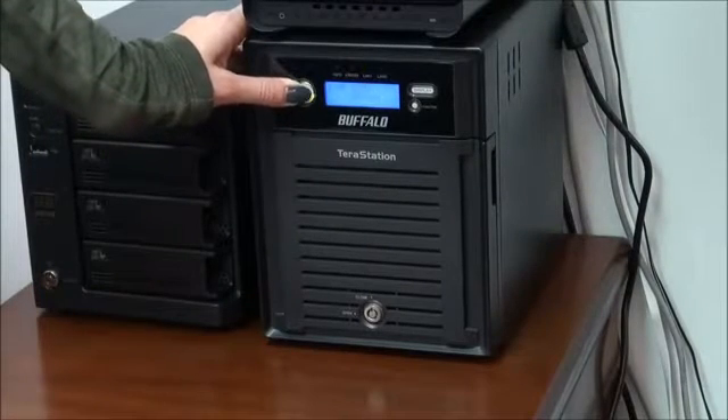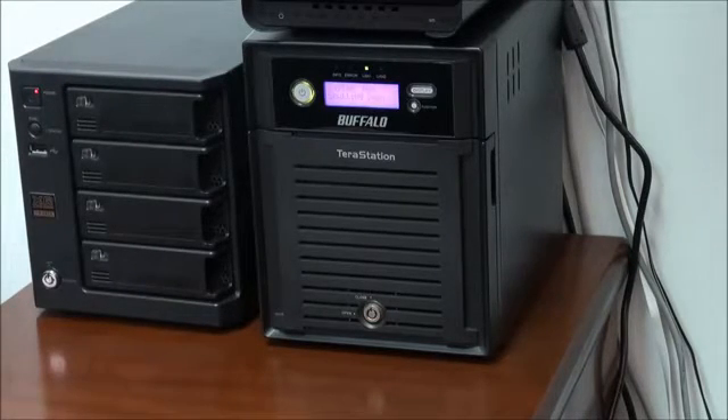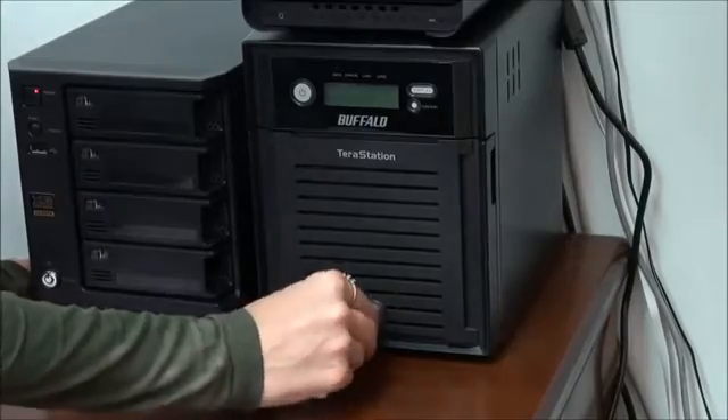Before we start, we power the device off by pressing the power button. Then we wait some time until the system shuts down. After that, we unlock and open the casing.